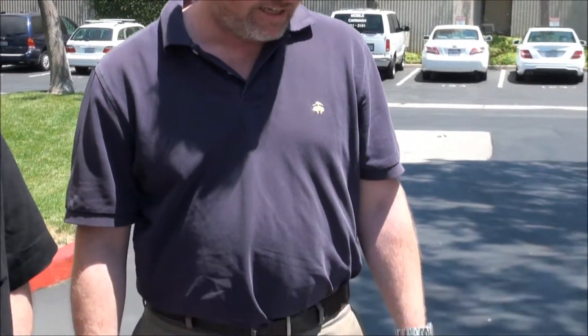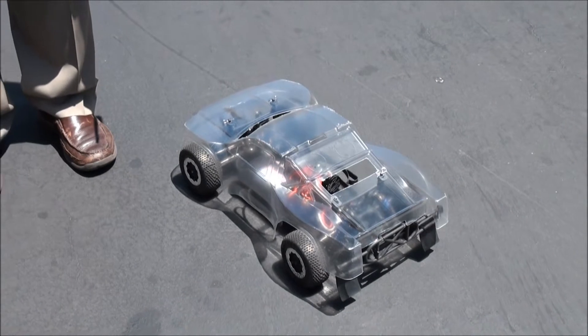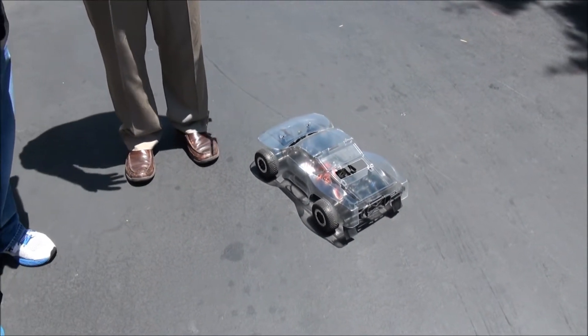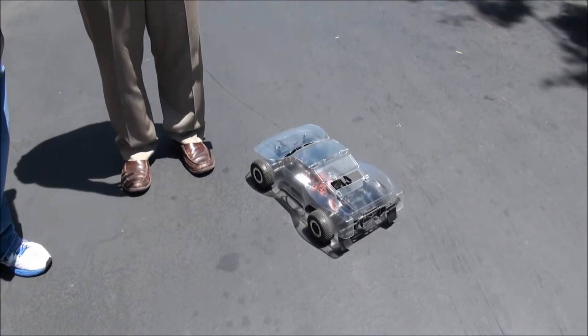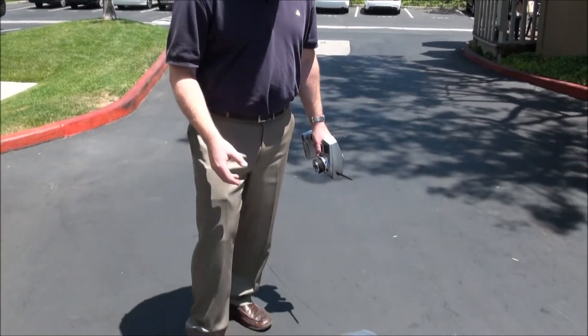Well, the first thing we did was buy a remote control car. It's a LOSI SCTE 10, and the idea was to try and improve it with a 3D printer. So the first thing we looked at improving was the pinion gear system. When you want a different pinion gear, you have to go to the store and buy different teeth for different speeds and different uses. So we wanted to design that pinion gear on a 3D printer and make it out of different materials and different sizes so you could vary it according to what track you were on. So our first experiment is with polycarbonate.